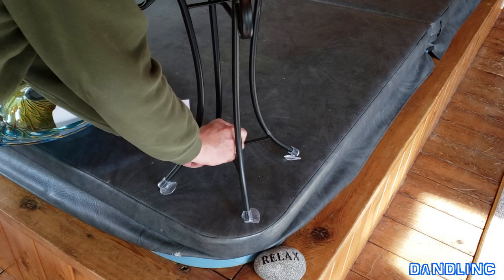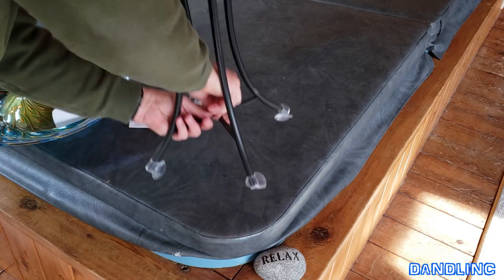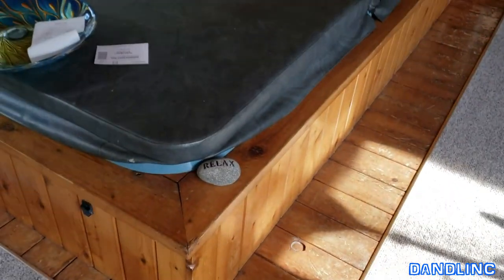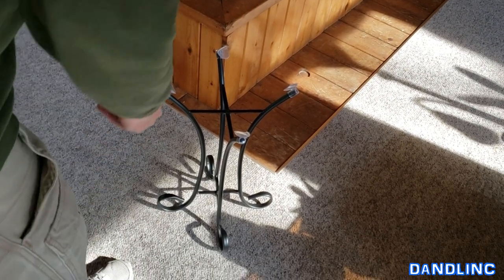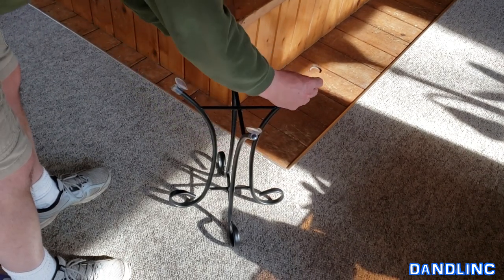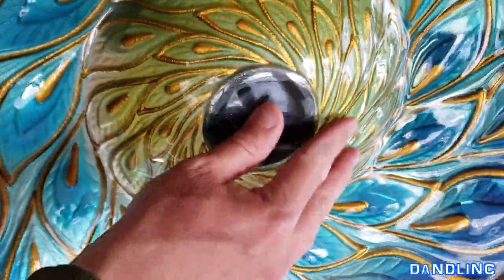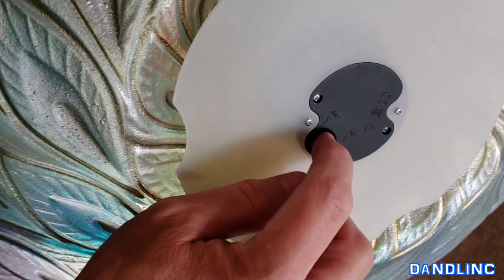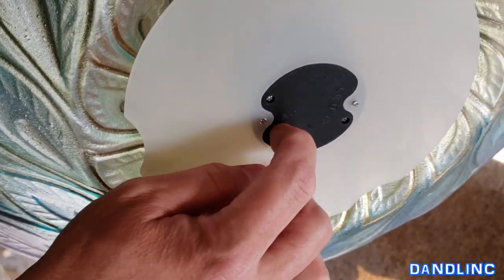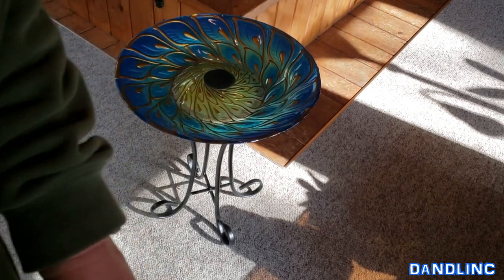It's upside down right now — you can see those suction cups that will be applied to the bottom of the birdbath. We're in my sunroom right now, setting this up in a big wide space for the camera. There are four suction cups, each one looks a little distorted. It comes with the battery and the solar cell up here. There's no covering on it — I'll just turn it on so you can see: that's on, that's off.